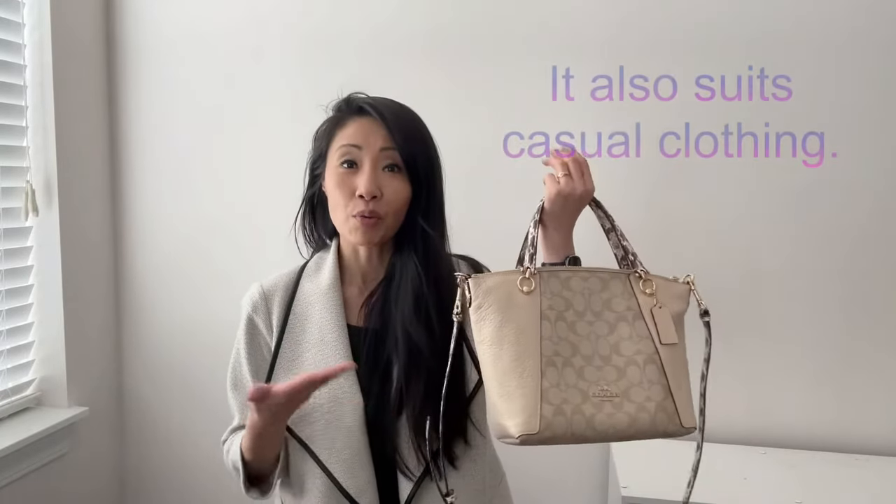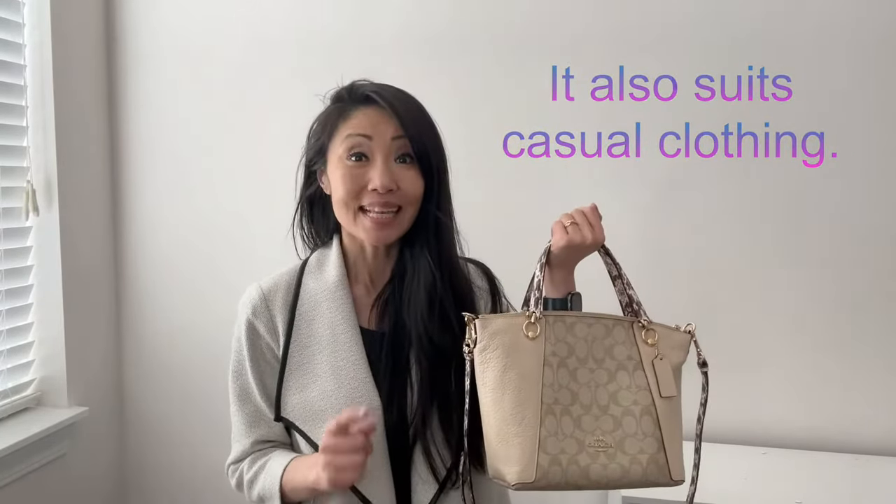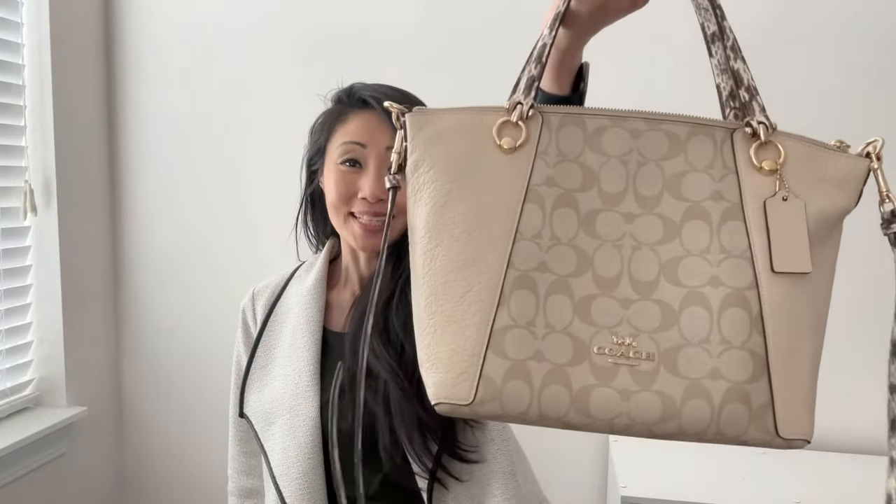It also fits my notebook and planner, which are important for work. I can also see myself wearing this casually — yes, even with jeans and workout outfits. I wouldn't mind traveling with this purse either, because of its room and convenience. If you're looking for a quality and versatile purse that's also beautifully designed, I believe the Coach Casey is for you. And that's it for today — see you at the next review!